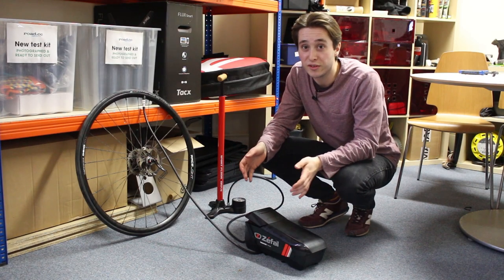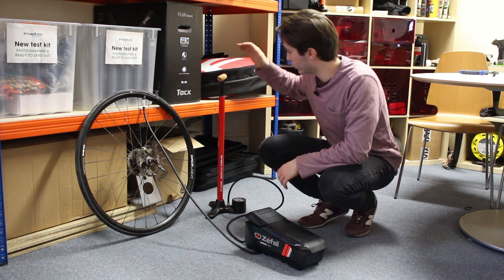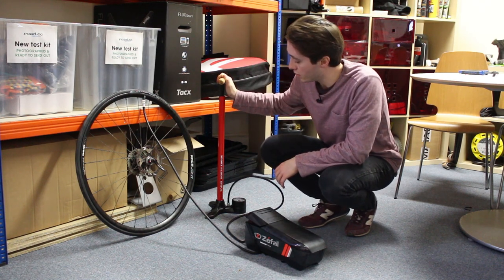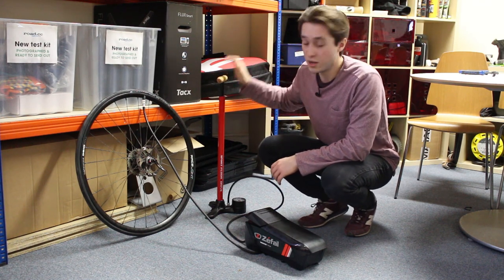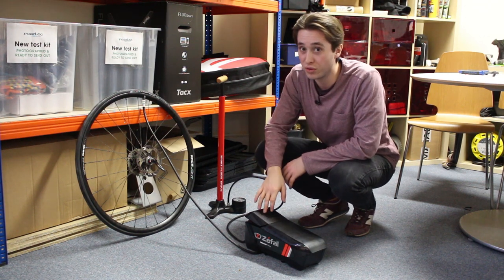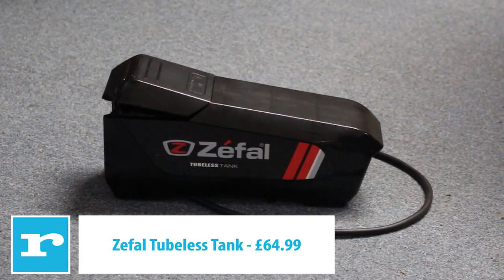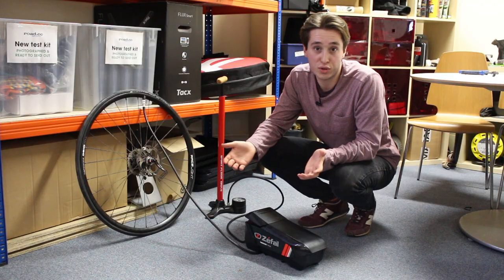Next up is the Z-Fell tubeless tank. As a tubeless tank it needs to be pumped up, so we've recruited the help of the Lezyne Sport Floor Drive. We've put 160 psi in — it's rated up to 230 psi, so it's better if you need it for track. As with the Bontrager, all we've got to do is push a button.